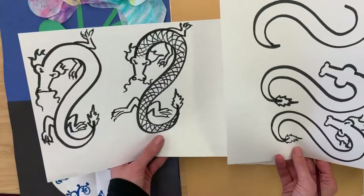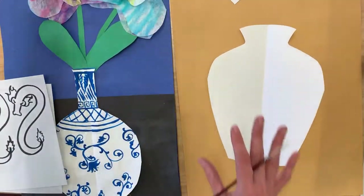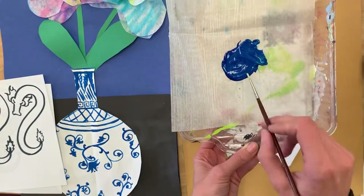I'm going to go ahead and choose what I like and then paint them on here using a cobalt blue color. In ancient China they used to import this from Iraq.